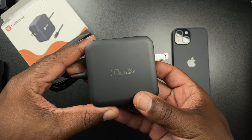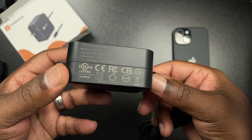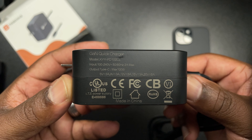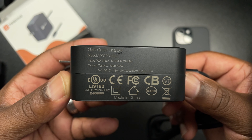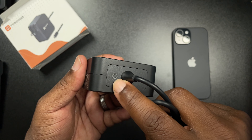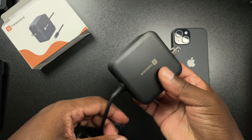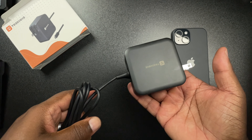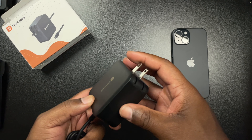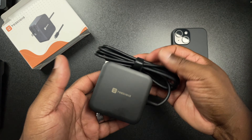It's a nice matte black finish and it is a hefty little charger. There's Tobinon branding and some information on the bottom. It does have a little indicator light letting you know the charger is on, it is USB-C with a five-foot cable, and the fact that you can collapse it makes it that much more portable.